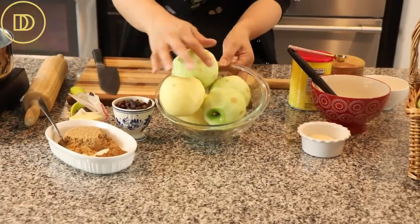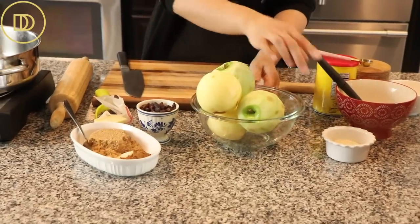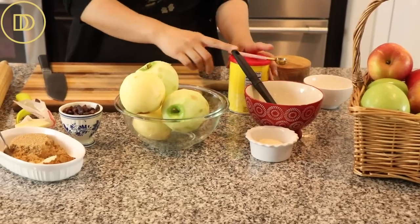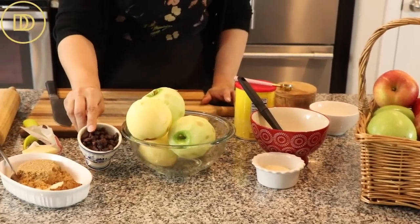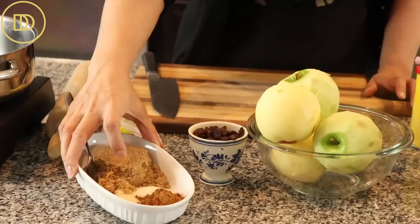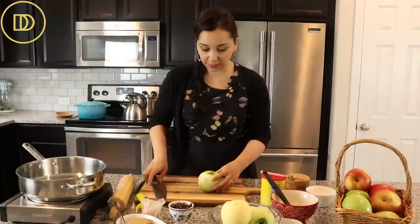I have five apples here — three Granny Smith and two Fuji. You can use any apples that you like. A little bit of sugar for the garnish, some egg wash as well for the garnish, some cornstarch, a little bit of salt, some raisins, ground cinnamon, granulated sugar, light brown sugar, and a little bit of butter. This is a really simple apple filling recipe.